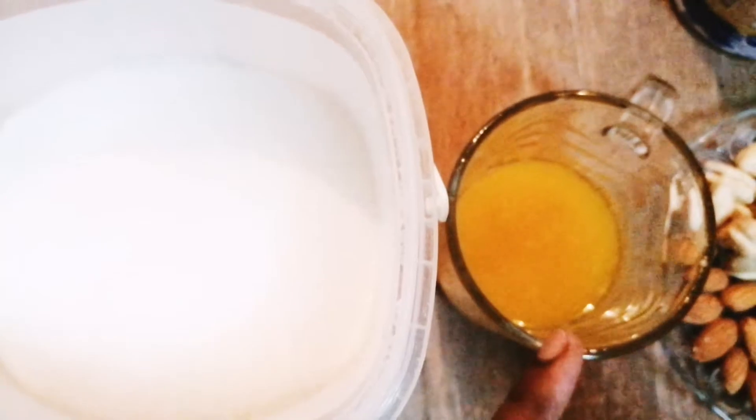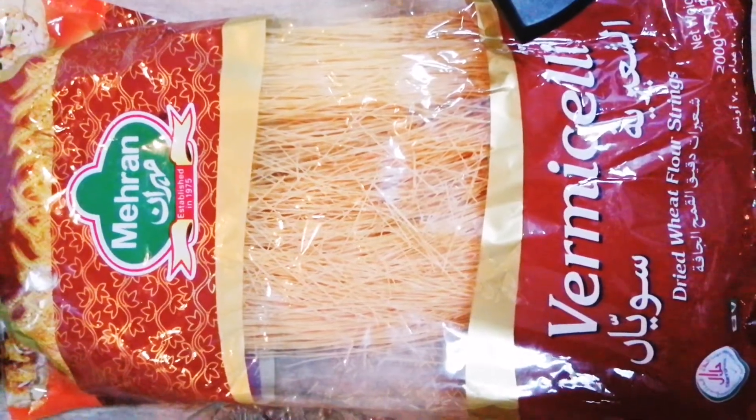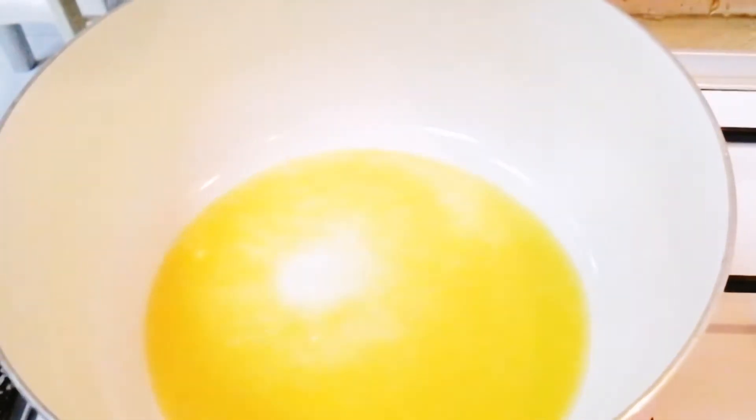Six to seven tablespoons of ghee, some almonds and cashew nuts, 100 grams of vermicelli, one cup of condensed milk, and five cups of full-fat milk. Let's get started — take a pot on a medium flame and add about six to seven tablespoons of ghee into it.